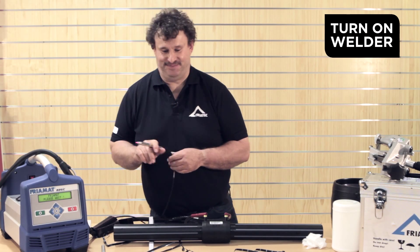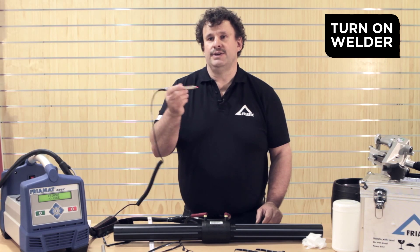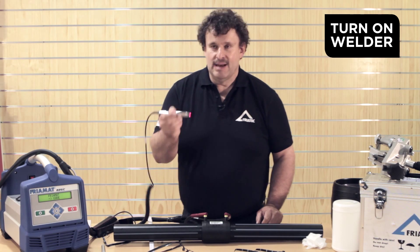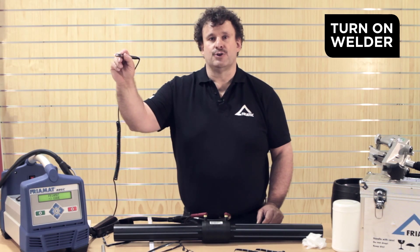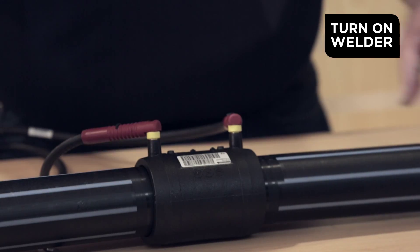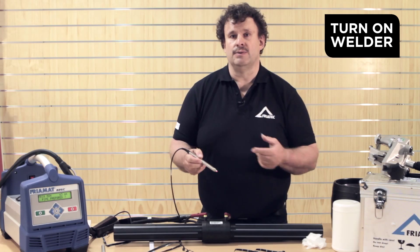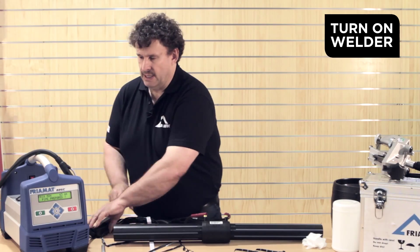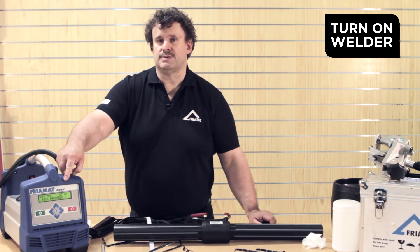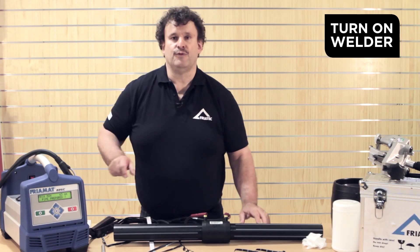First we have to switch on the machine. Now we have to read in the barcode. Sometimes it's a bit tricky — hold it like a pen, as if you would like to make a drawing over the whole barcode, and then the machine will read the barcode immediately. When you hear the sound, the barcode is in. The barcode parameters pop up in the display, showing exactly which coupler is waiting for welding.